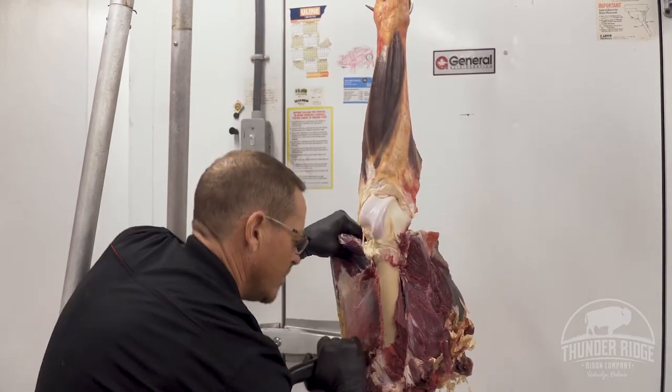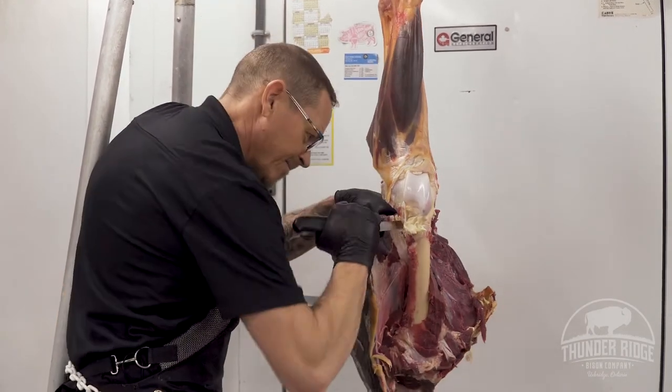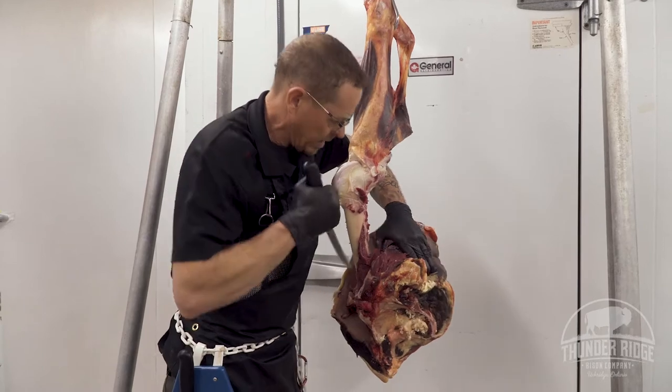I was talking earlier about wearing the chain mail. Absolutely — this is where you want it. This is exactly one of the most important places to wear a chain mail glove, because you're working right here against yourself.